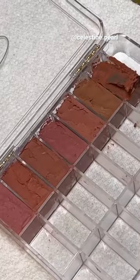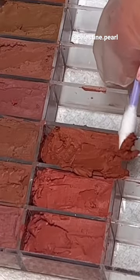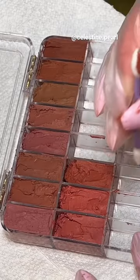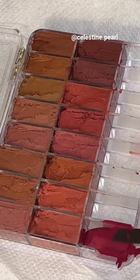I'm just going to repeat the steps until I finish all the lipsticks. This process did take me quite a bit of time, but it's so worth it. As a professional makeup artist, it just saves a lot of room — you can see all the colors in one palette.